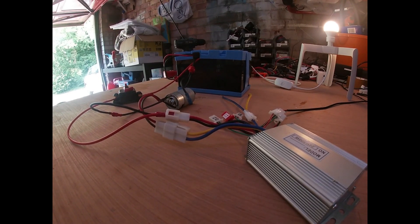Hello, welcome to part one of upgrading a kid's ride-on with a motor controller to 24 volts.